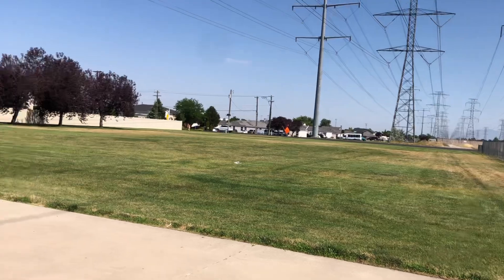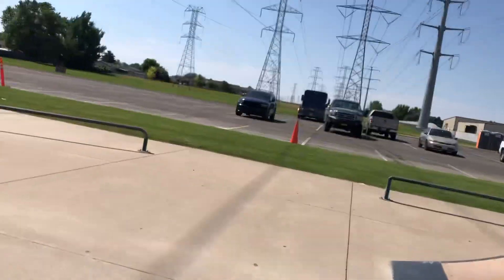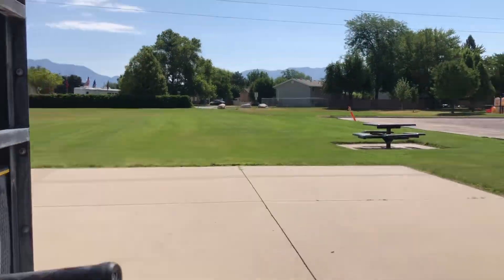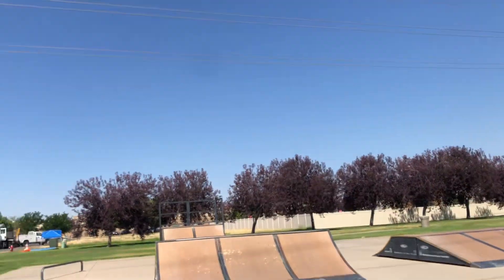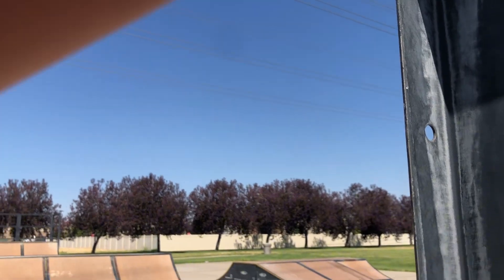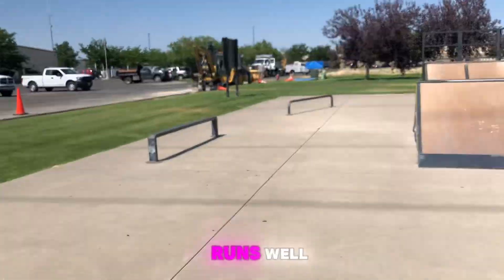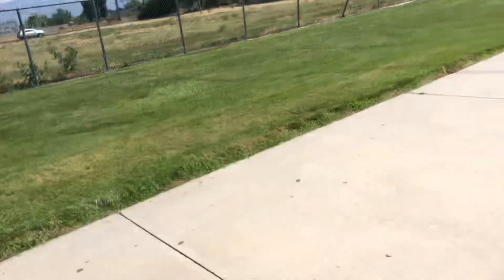I grinded it and bunny hopped. Okay, well I'm gonna switch to the bigger scooter, see how that runs. Bigger scooter — see if this runs well. Oh, smooth as crap! Smooth as a baby's bottom.